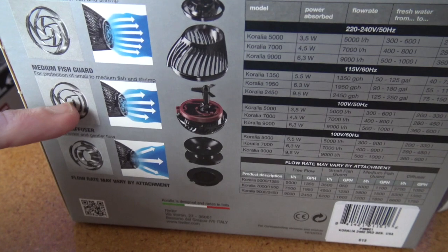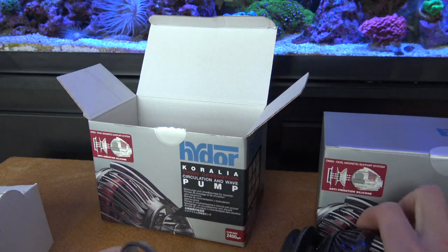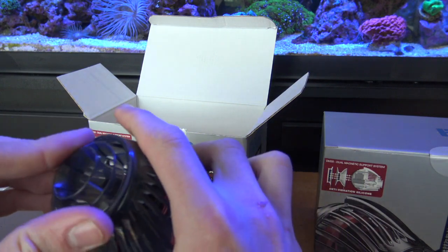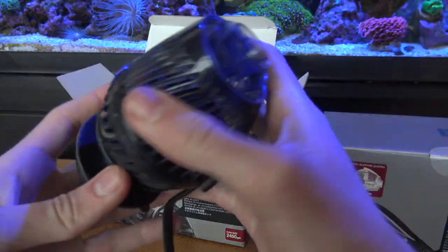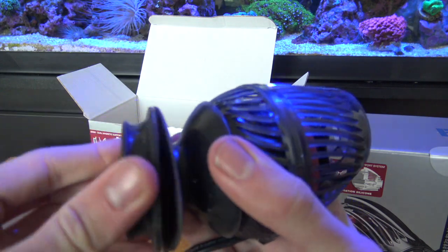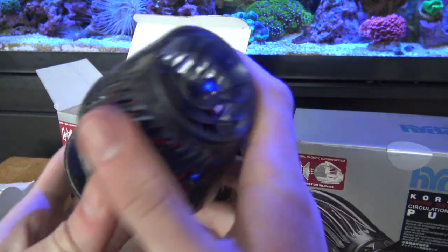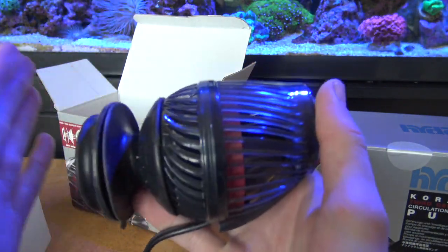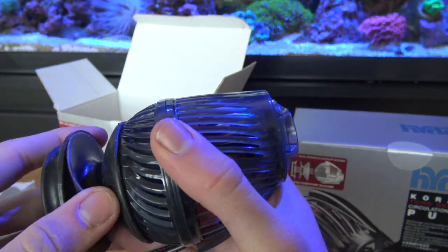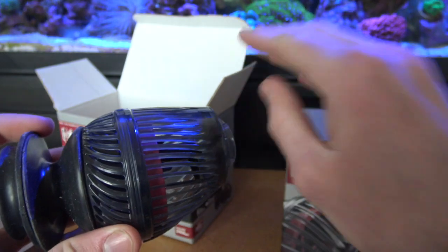In my reef tank I'm probably going to go with max flow with the small fish guard, but I'm gonna experiment and see which attachments make a difference. Let me snap one of these on there — look at that, they're so sleek. These are gonna make that reef tank look absolutely insane. I'm probably going to pick up the controller so I can control the precise flow.